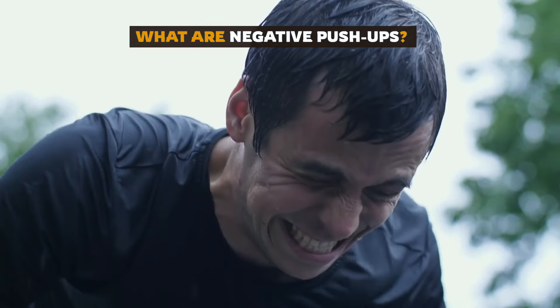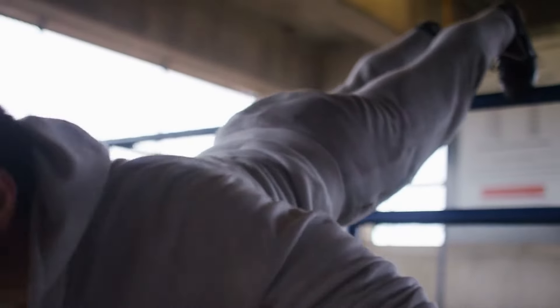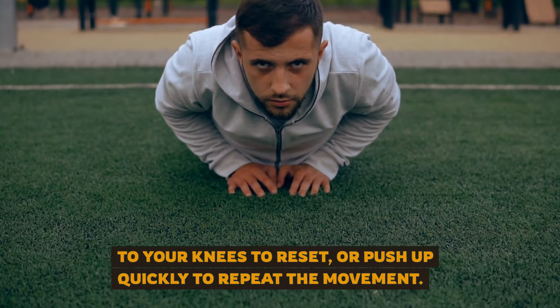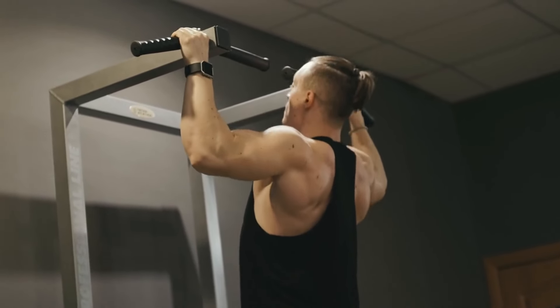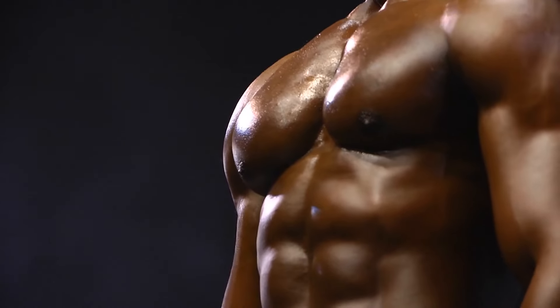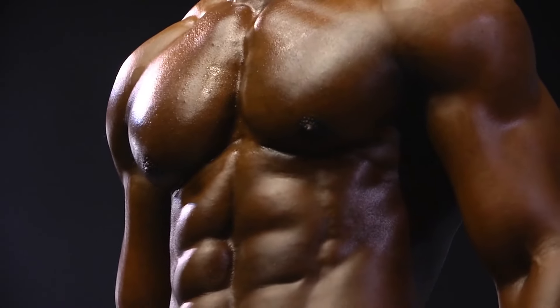Instead of focusing on pushing yourself up, you'll focus on lowering yourself down as slowly as possible — aim for a five to ten second descent. Once you're at the bottom, either drop to your knees to reset or push up quickly to repeat. The eccentric phase creates more muscle damage, which leads to greater strength gains, because your muscles work harder to control the weight as you lower it — helping you break through plateaus.